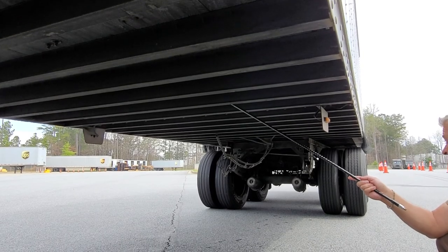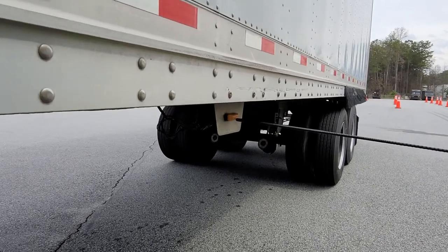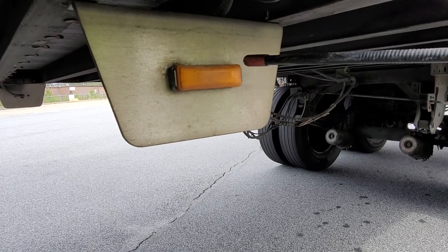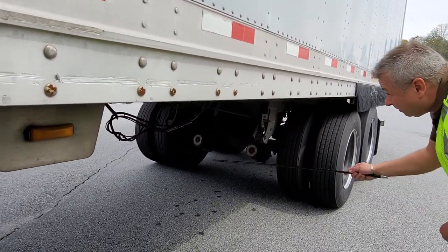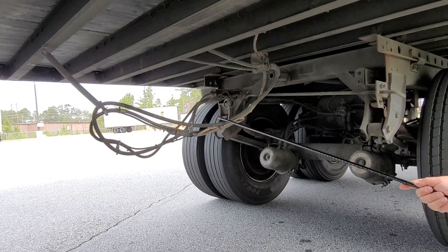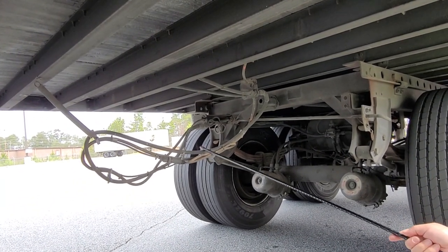My left directional is amber in color, it is in good condition, I don't see any cracks or damages, it's got good clarity, and it's securely mounted. My airlines are in good condition — I hear no leaks, the airlines are not dragging on the ground, and they have no abrasions, cuts, or damage.